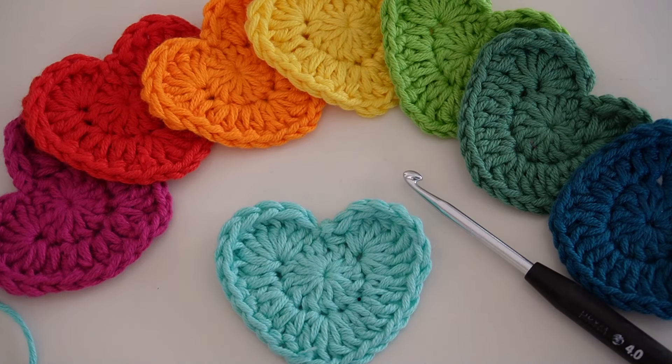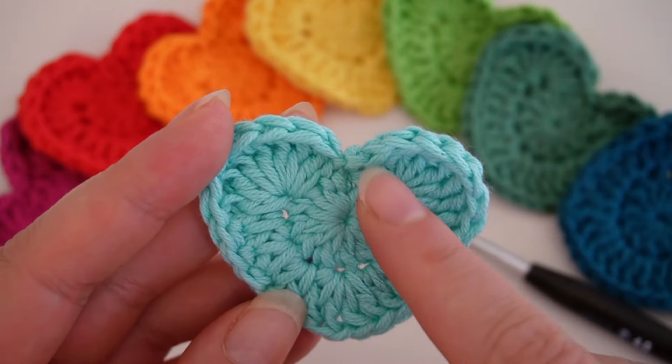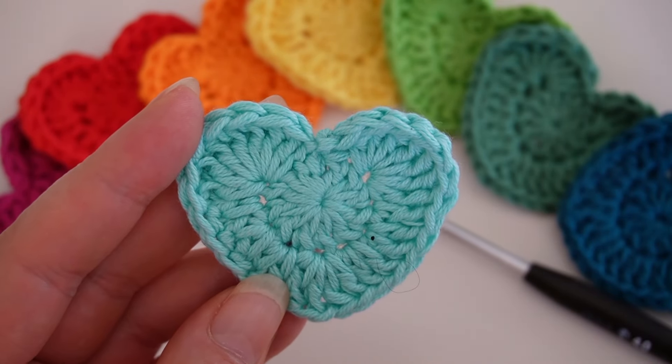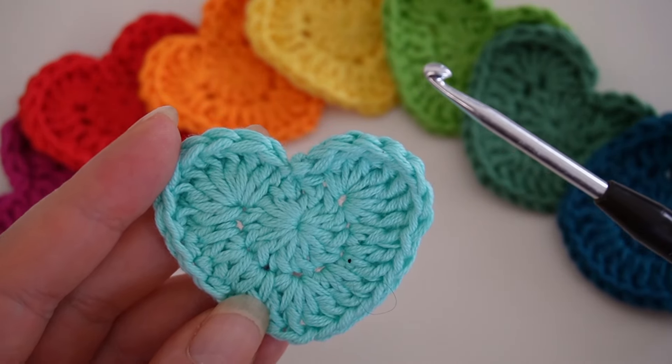Hello and welcome to my channel. Today I've got something special for you. We are going to crochet a beautiful heart and it only takes two rounds. Whether you're a beginner or more advanced, I'll walk you through the instructions step by step. So grab your crochet hook and let's get started.